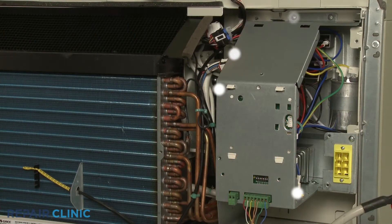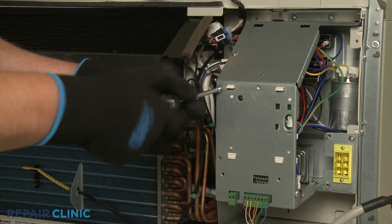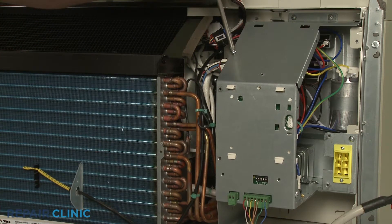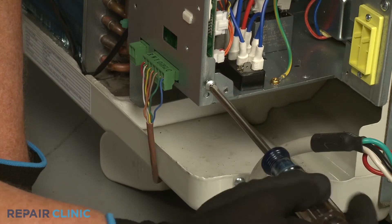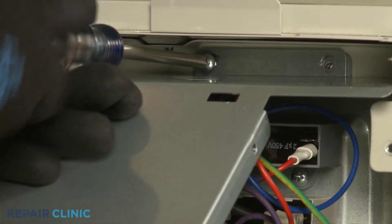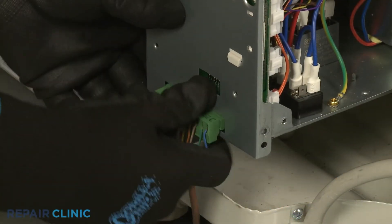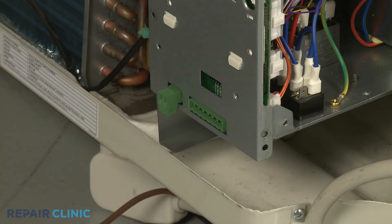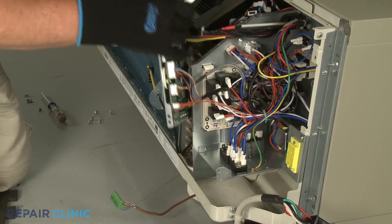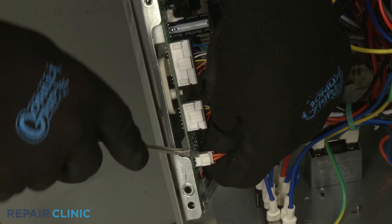Now unthread the five screws securing the middle access cover. If applicable, disconnect the wall thermostat wire connector and the energy management wire connector. Disconnect the relay board and transformer wire connectors from the main control board so you can move the middle access cover out of the way.